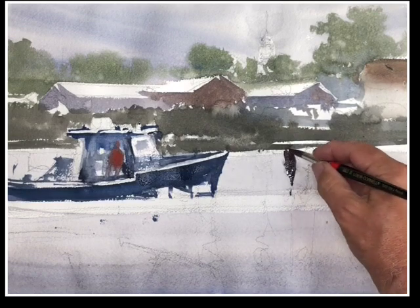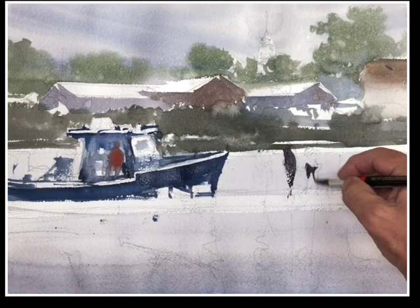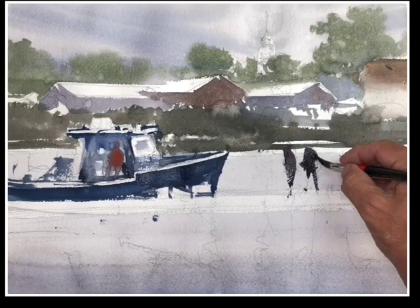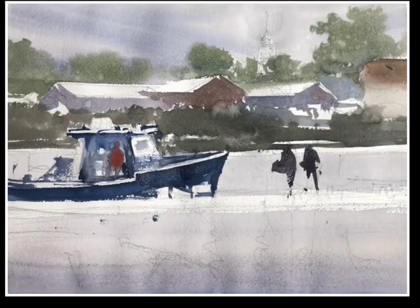Once you've formulated a plan, as I did today, I wanted to paint the reflections — hard reflections. In fact, the title of this piece, before I even started the painting, was Reflections on the Harbor.